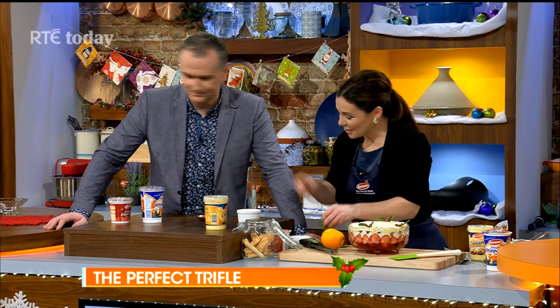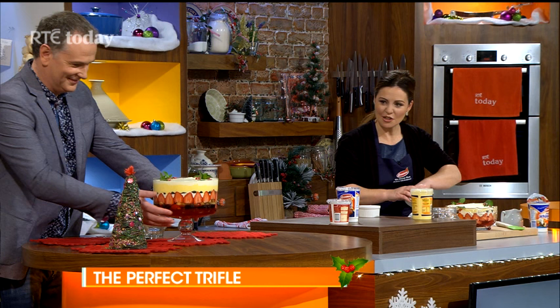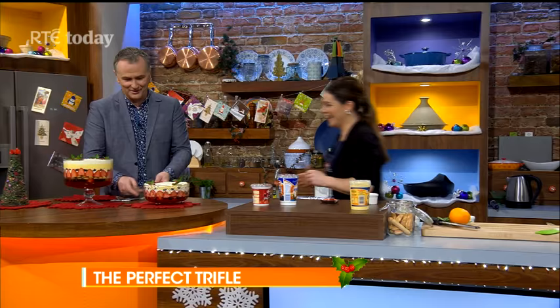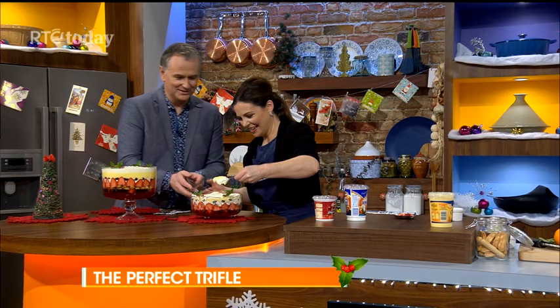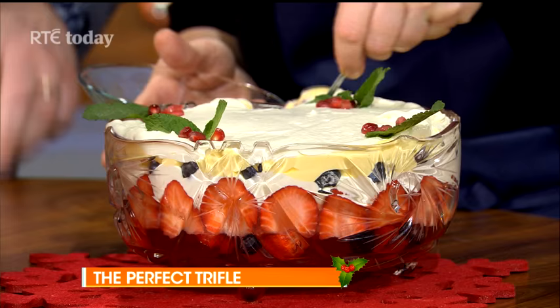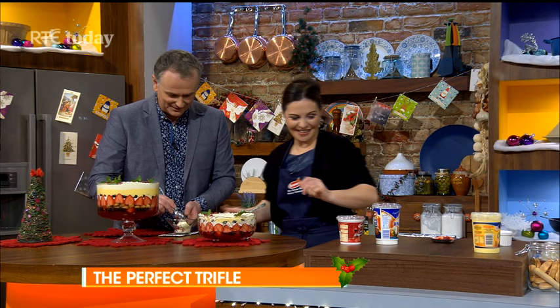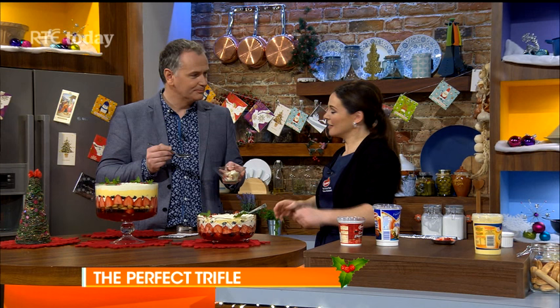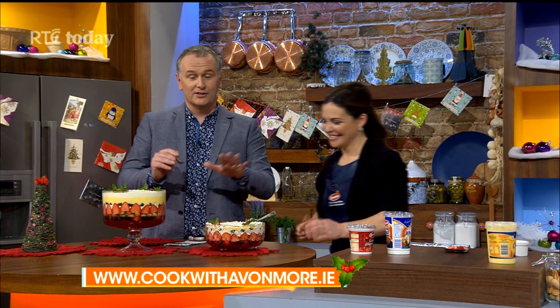And over here is one I made earlier — this is when you've got a little more time to lay it out beautifully. Now, this is the one we've just made. Will you have a taste? I thought you'd never ask! Look at the bowl, ready and everything. I think the lads behind the camera are getting excited too — Brendan has a fork and spoon ready! Isn't it great — the time saving with all the Avonmore products, the creams, the custard, that caramel whipped cream. Absolutely beautiful, Catherine, thank you — and Happy Christmas! If you want more information about the products used today, go to cookwithavonmore.ie. The lovely people at Avonmore have also given us a caramel whipped cream hamper for one lucky viewer — all the details are on our Facebook page.